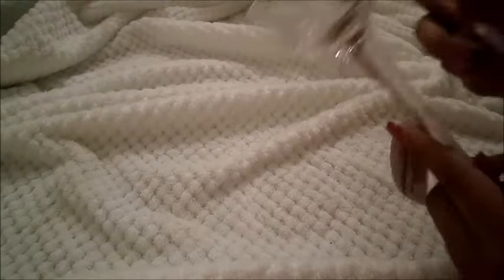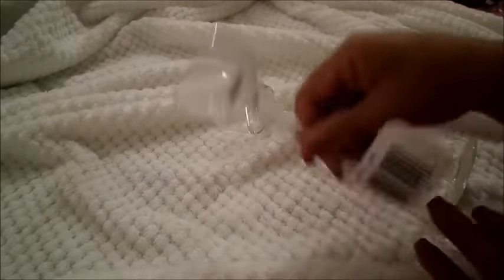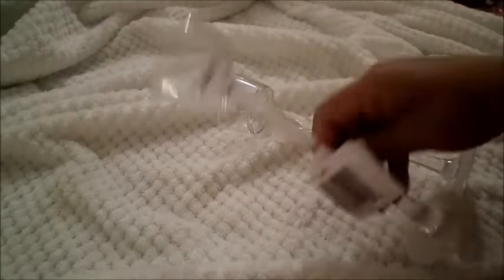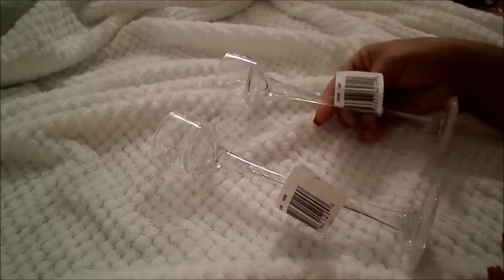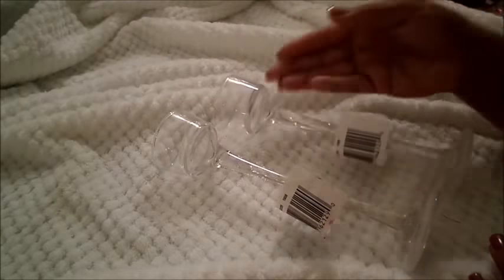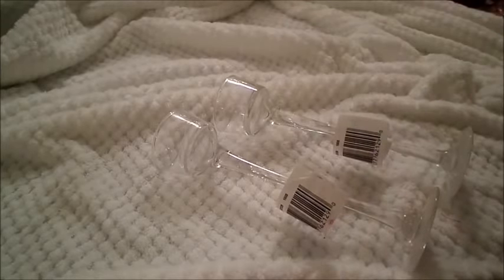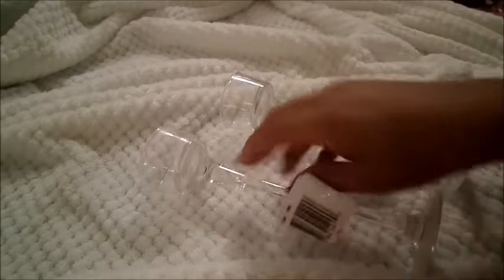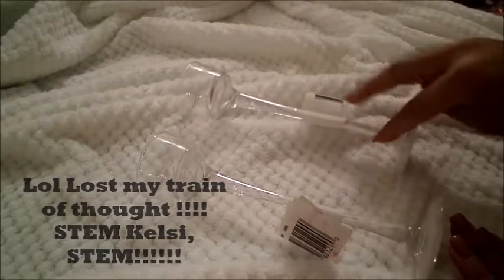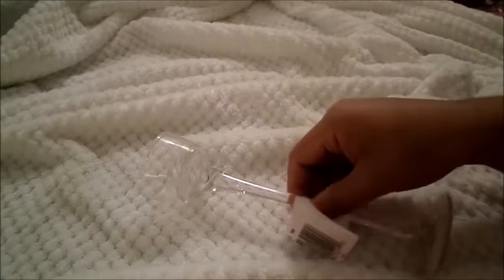The next two items I purchased are these tea light holders — but they are the tall ones, the very long and very slender ones that everybody is going crazy over and DIYing with. I was really excited to find these because my particular Dollar Tree — the one close to me — does not have these in the store. They have the really long slender shape and I'm just really excited to work on these DIYs with you guys.